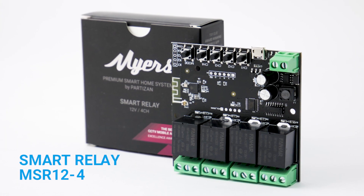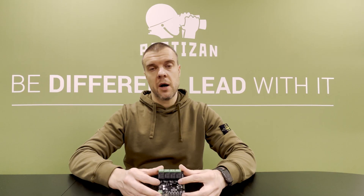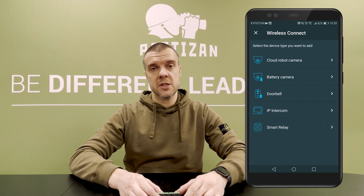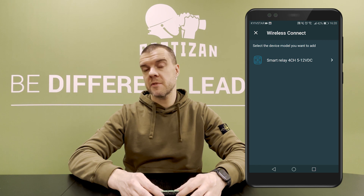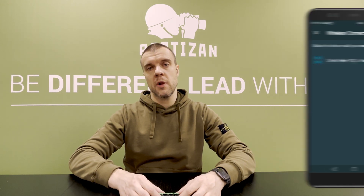The Meyer Smart Relay makes sense for every home, office, and any other place. The good thing about this Smart Relay is that it's very easy to connect to a mobile phone. All you have to do is connect it wirelessly — you launch a special wizard in our mobile app and within a couple of seconds you will be connected to this powerful Smart Relay.